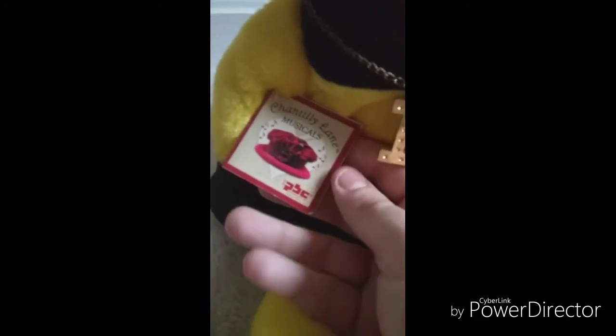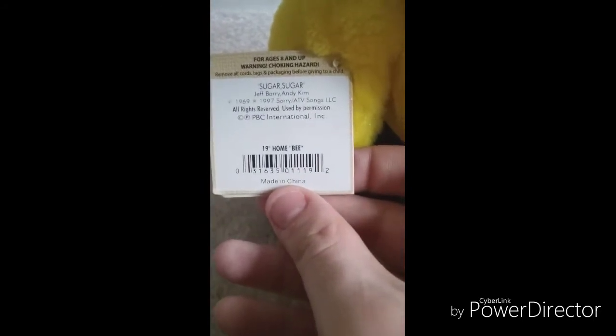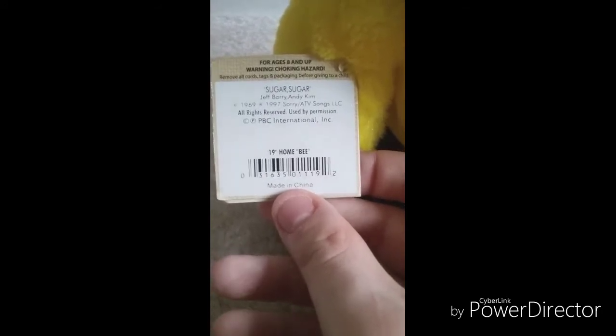Anyway, let's take a look at the tag. It reads Chantilly Lane Musicals. And then here it reads — you can go ahead and pause to read that. And then 'making history one hug at a time.' The back of the tag reads: Sugar Sugar, 1969, 1997, ATV Songs LLC, 19-inch Home Bee.